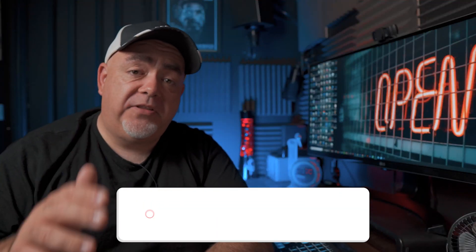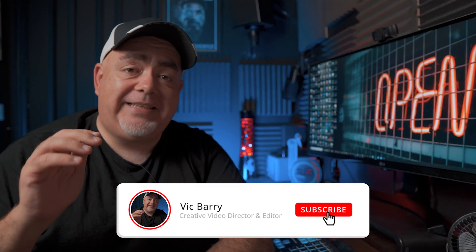My name is Vic Barry, and for techniques, tips, and thoughts on all things video, please hit subscribe.